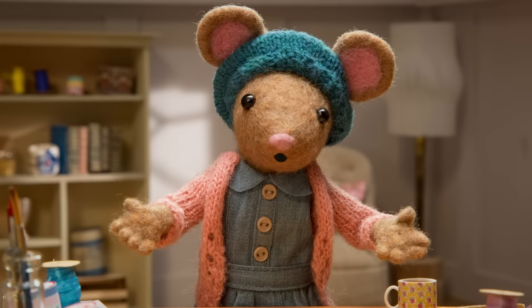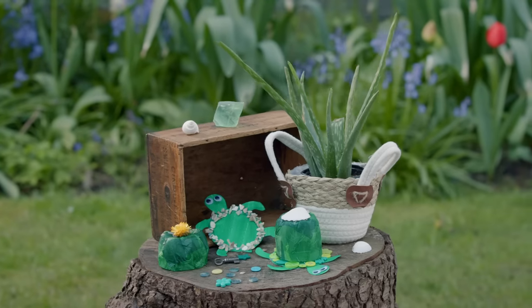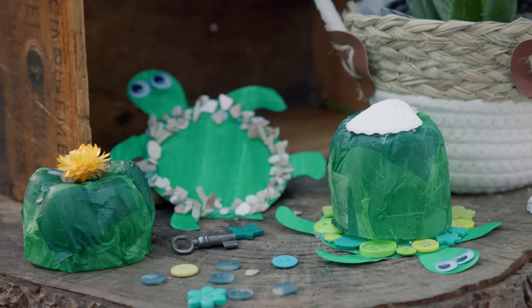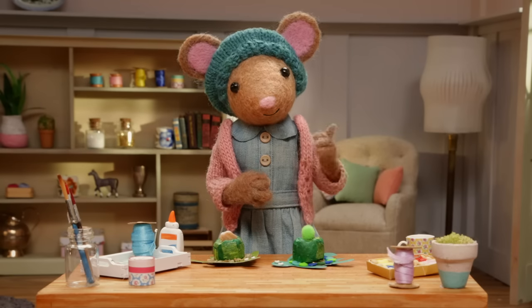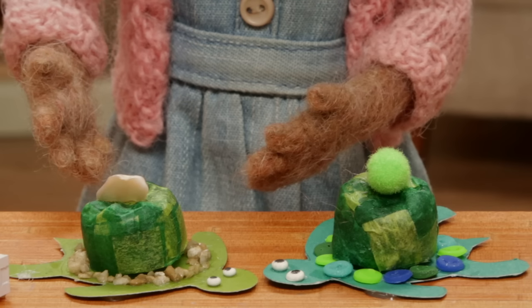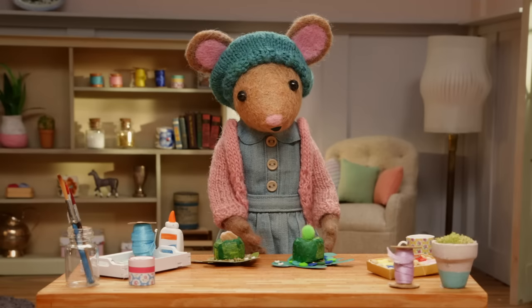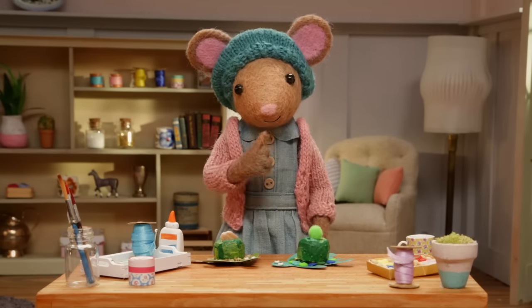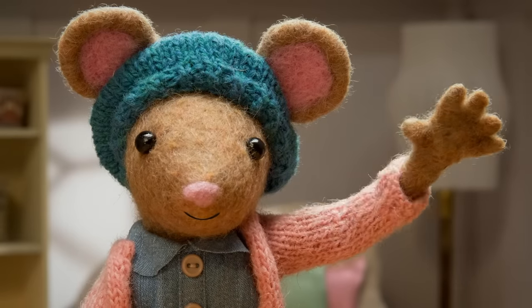Wonderful. All right, Gumboot Kids, let's see what you've made. Your turtles are so sweet. I made some too. I've written a secret note to Scout, and I'm going to give it to him in this hideaway turtle. And I made another one for me. I've kept a secret key in mine. Shh. Goodbye, Gumboot Kids. Goodbye, Daisy.